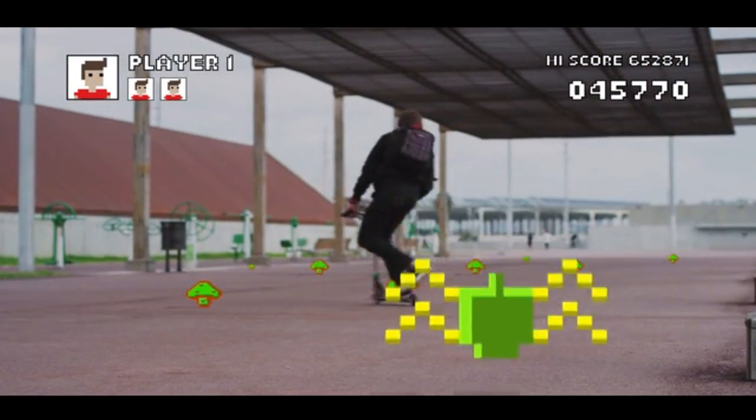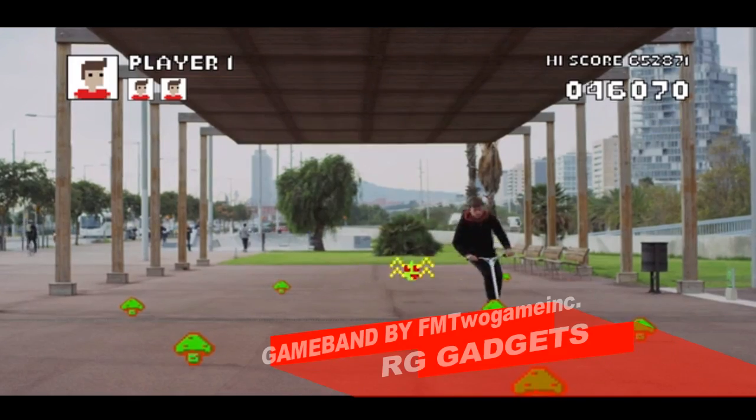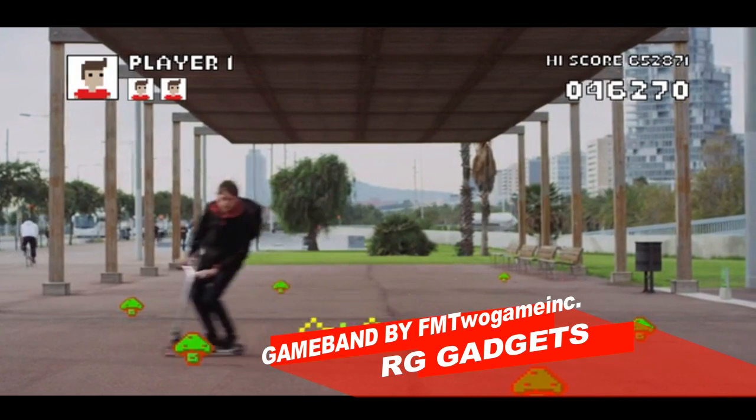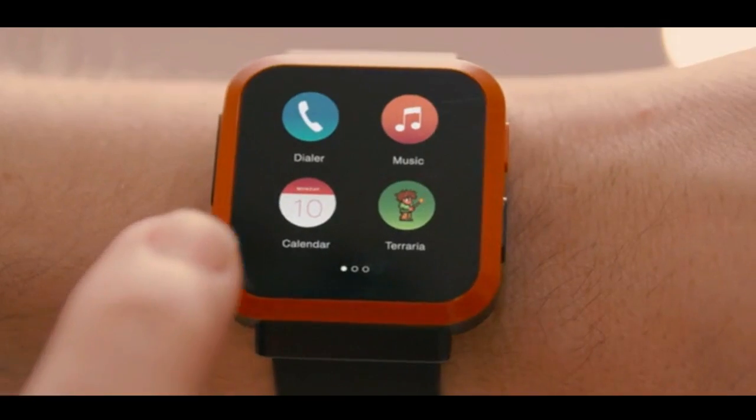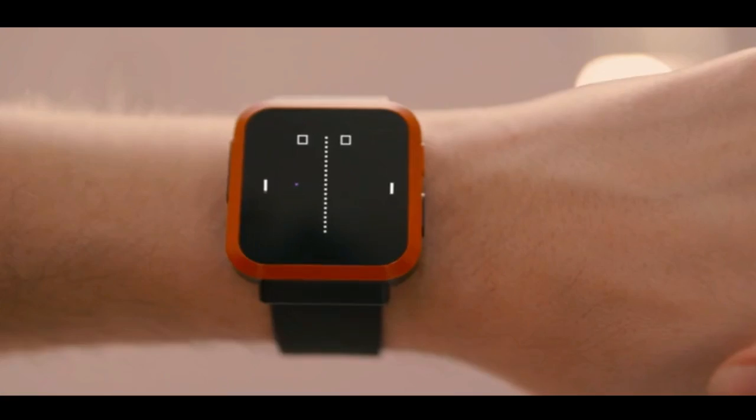We're gamers and our passion for games doesn't stop when the screen turns off. We carry it with us everywhere we go. Now you can too with GameBand, the first smartwatch for gamers.